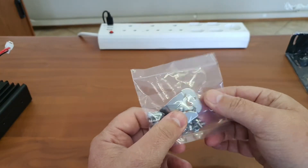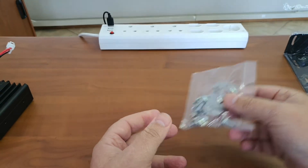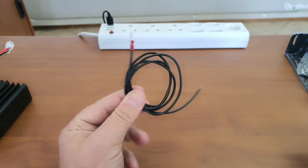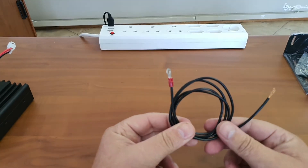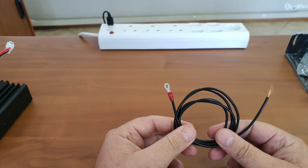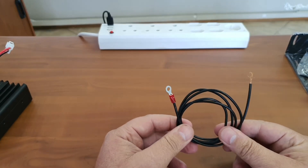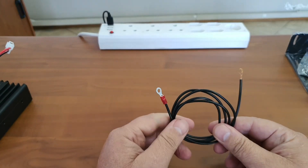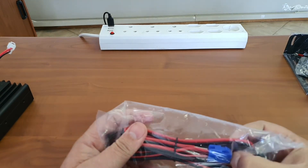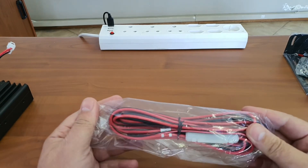Also found in the package is a mic hook for the microphone, supplied with a bunch of screws — basically an installation kit. It also comes with an earthing strap for the mic hook, which is about a meter long. The idea is to earth the mic hook, as certain functions enable the mic hook to perform specific actions when the microphone is placed on it.